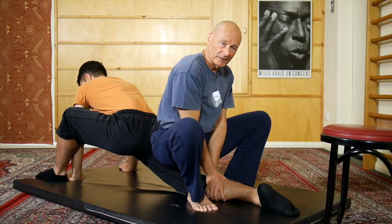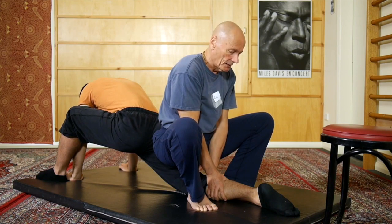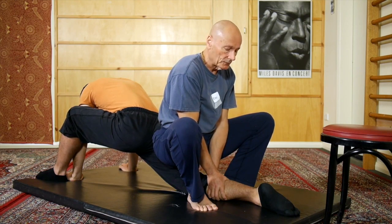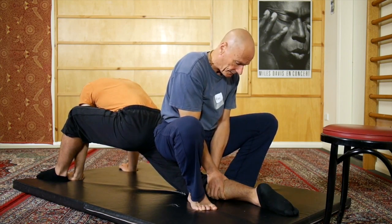He's been in this position for about a minute and you'll need a minimum of that time with a partner until you're ready to actually do the contraction and then the restretch. I'm re-doubling my grip on his calf muscle and I'll give him the directions to do the first contraction, which is he's going to try and pull his leg through my grip forwards. I'm going to really have to brace because he's a strong guy. 5, 4, 3, 2, 1.